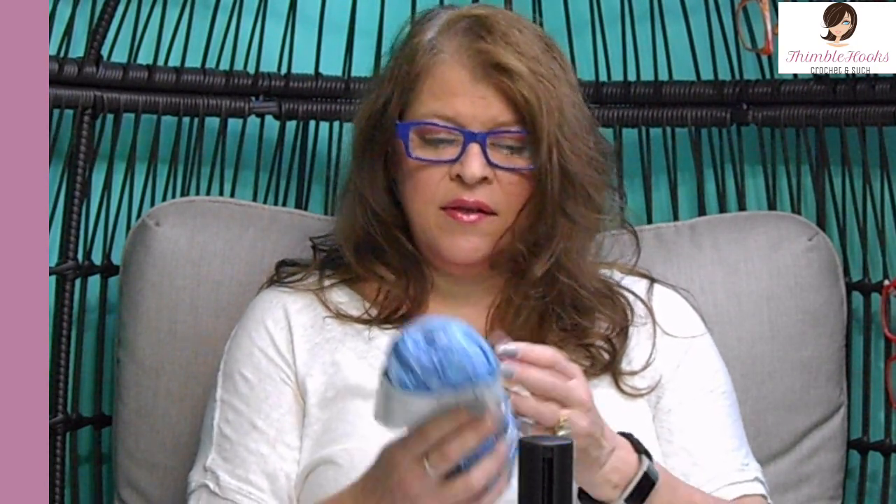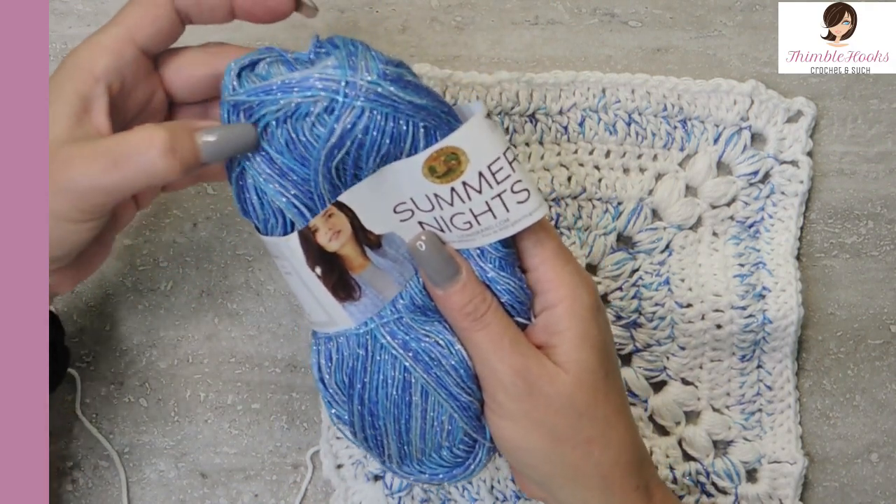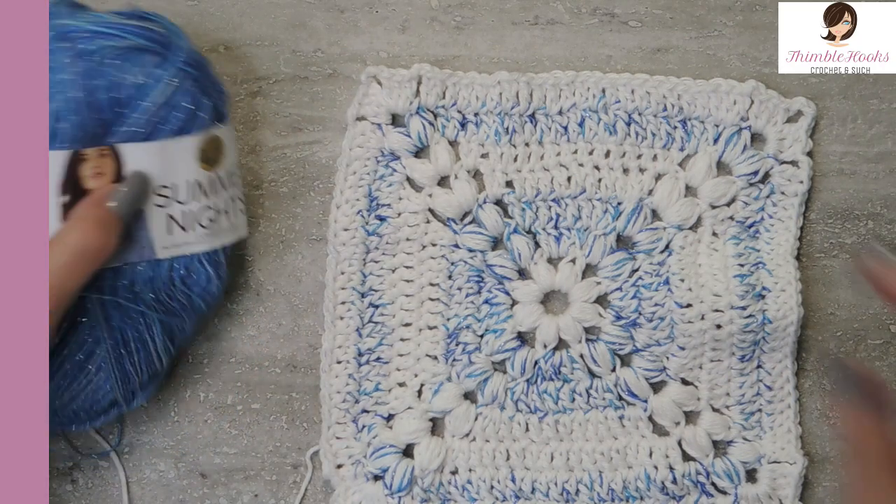It's a Mainstays 100% cotton yarn. You could use just about anything — it's a nice four-weight cotton. And this one is Lion Brand Summer Nights. It's very shiny, very tiny, super fine, all sparkly with different shades of blue.